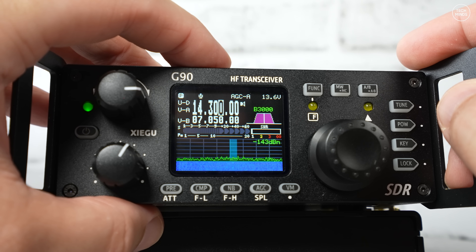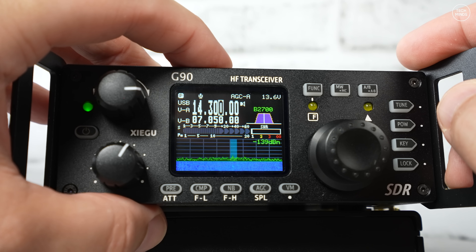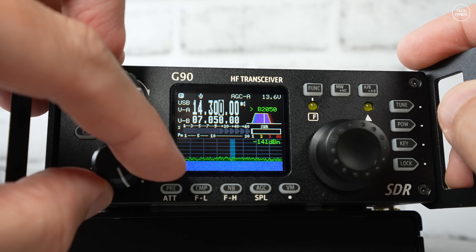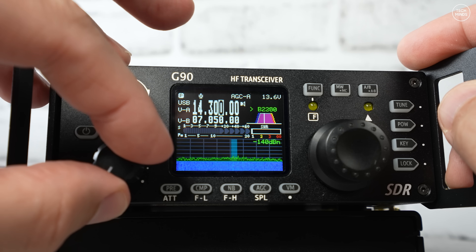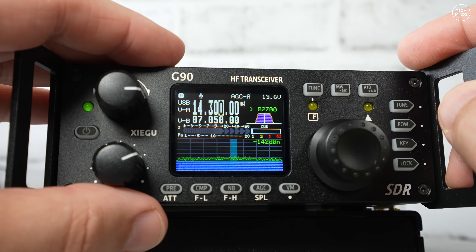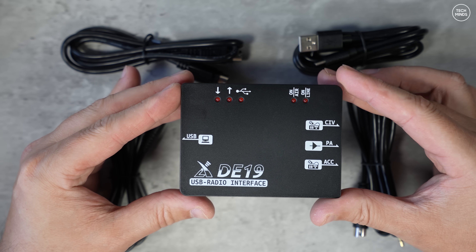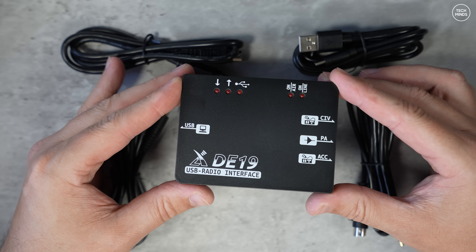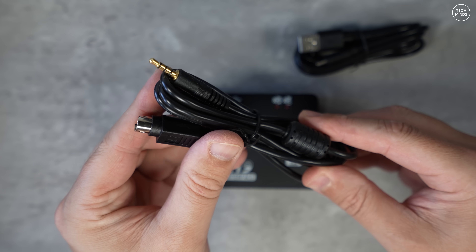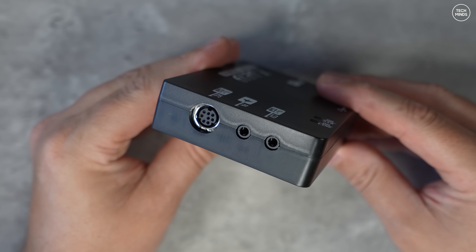The G90 incorporates a digital filter with improvements in recent firmware updates. Switching between USB and USB-D increases the bandwidth for digital modes like FT8. Unfortunately the G90 does not have USB audio and CAT control built in — you need a TTL interface and audio interface to connect to a computer. However the DE19 USB expansion adapter is perfect for that, specifically designed by Xiegu for the G90 and some of their older radios too.